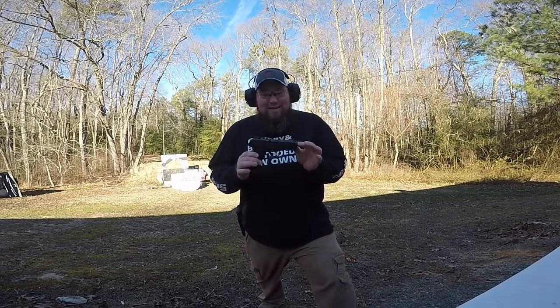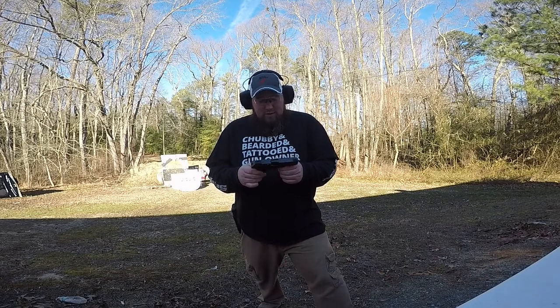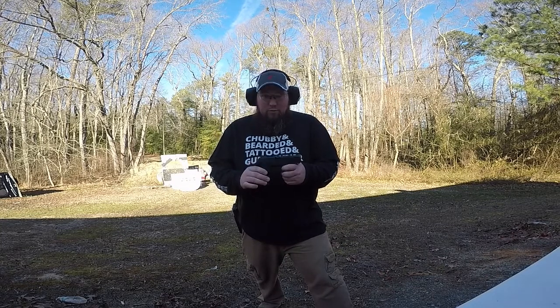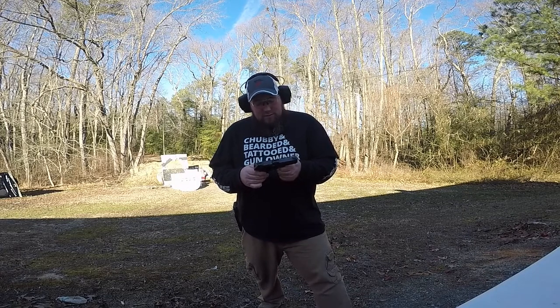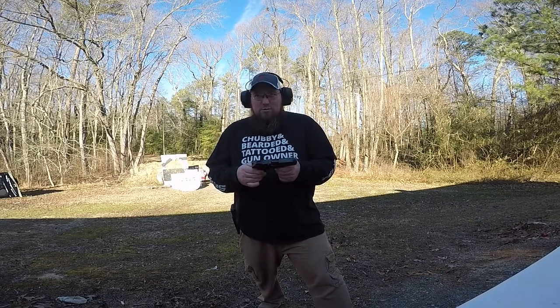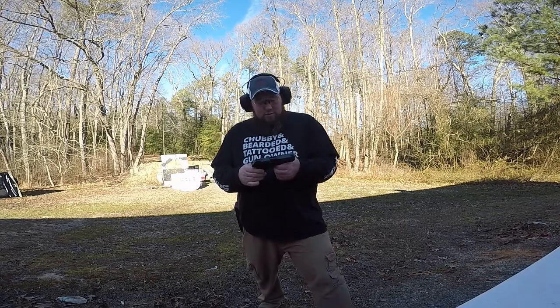It's a Ruger Security 9, nice little piece. Ruger is out of Southport, Connecticut. They do have manufacturing facilities — I want to say one in Newport, New Hampshire, one out in Arizona, and one down in South Carolina as well.